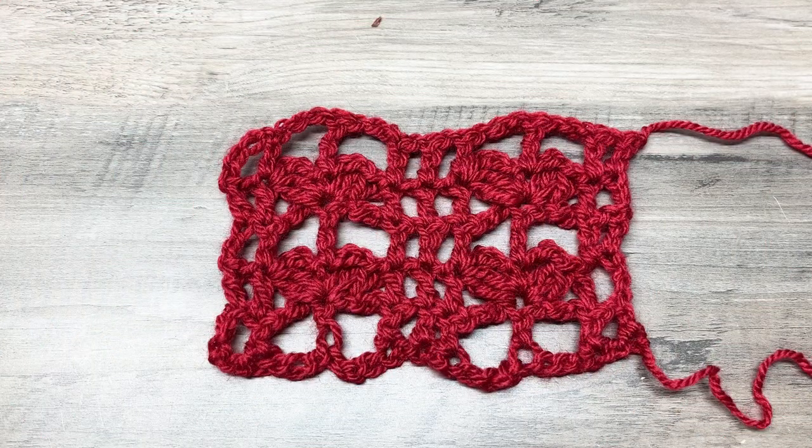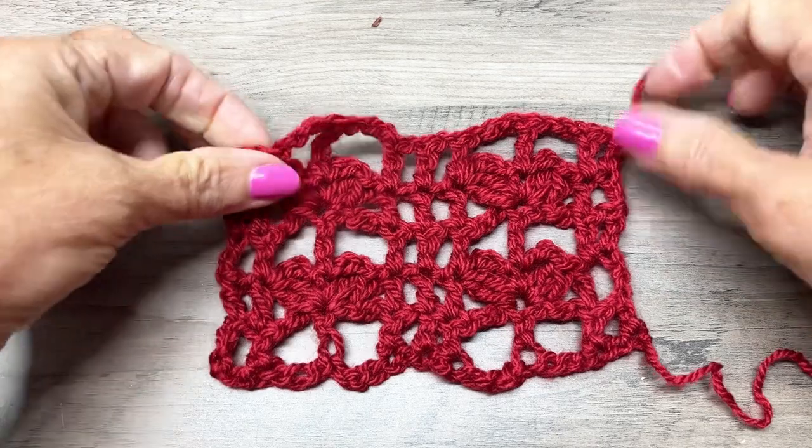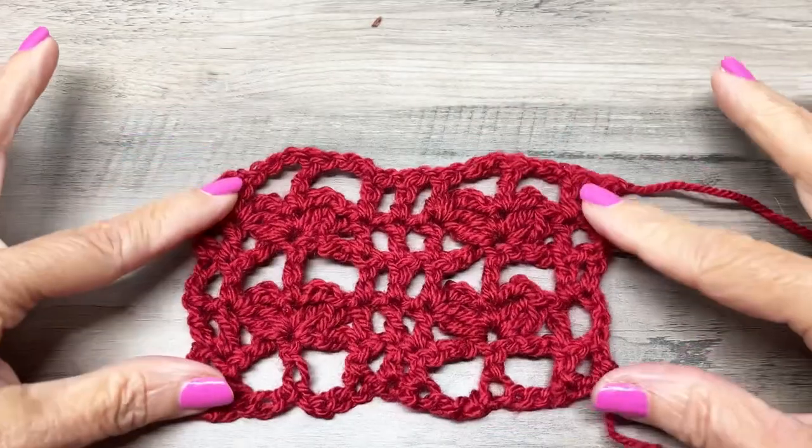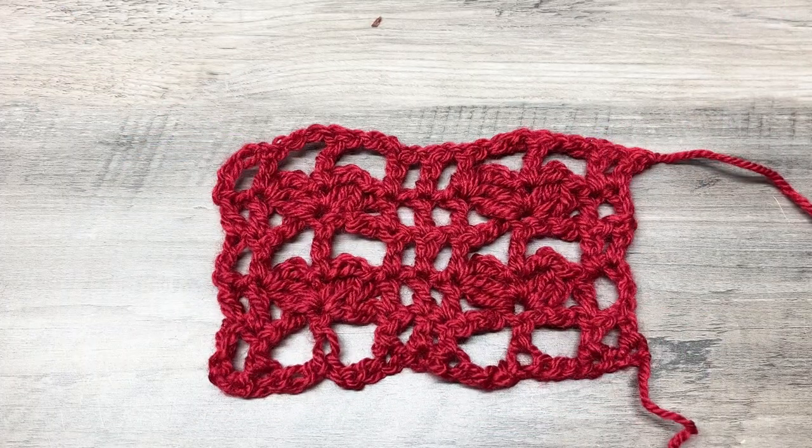Today we are going to learn to make the butterfly stitch. See these cute little butterflies — they sort of look like hearts too. You can use any weight of yarn, any size hook. I would highly recommend maybe a DK weight, three weight yarn, and a 4.5 millimeter crochet hook. Let's go ahead and get started.